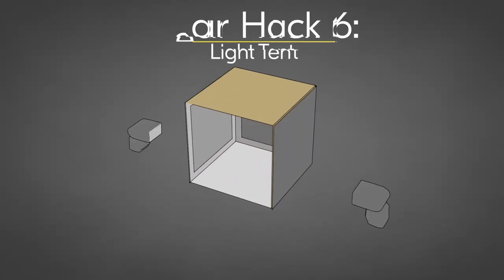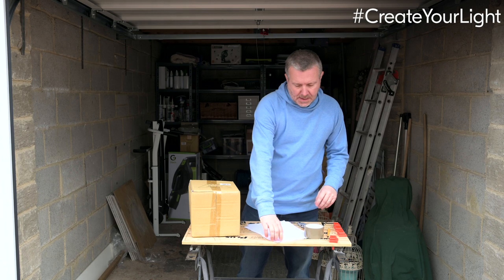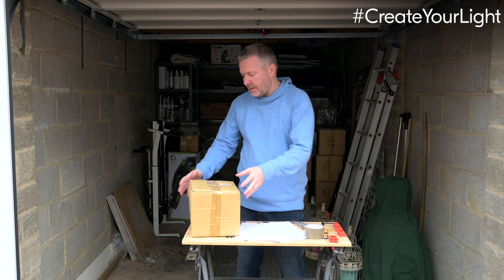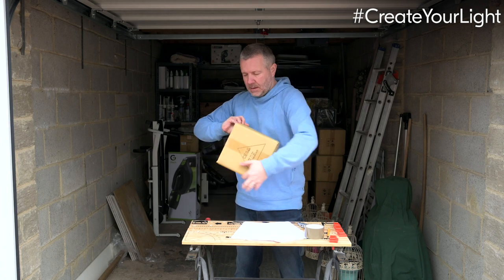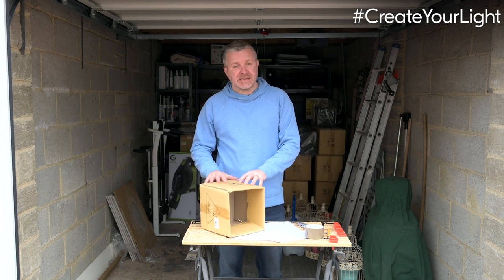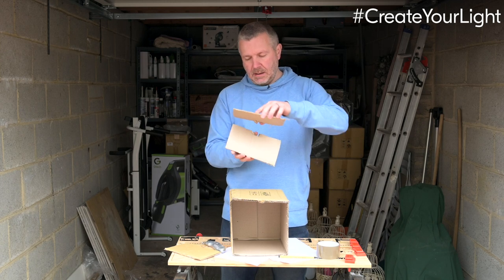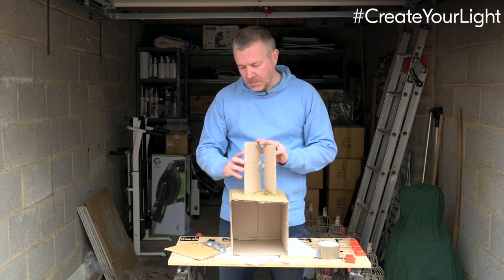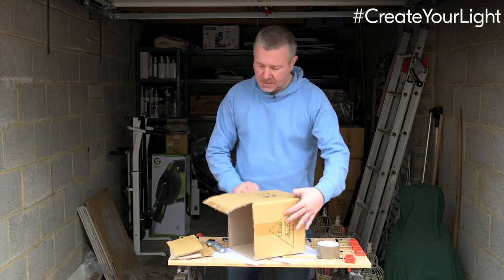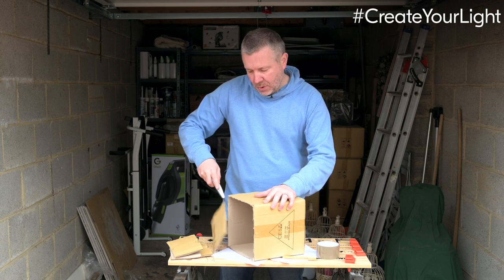Continuing with our gear hacking theme, we're going to build a light tent — a macro photography light tent. Really easy: a small or large cardboard box depending on your subject size. We need some plain paper — I'm using fairly see-through paper; tissue paper works just as well. Mark out the space to cut on each side, use the hole in the middle as the area to shoot through, and shine lights from the sides. I've cut the front flaps off — these can later be used as barn doors or to stop light spill around a light source, so they're worth keeping.